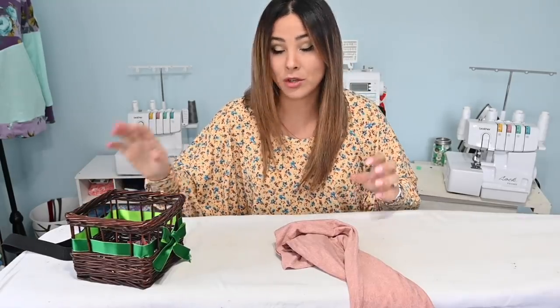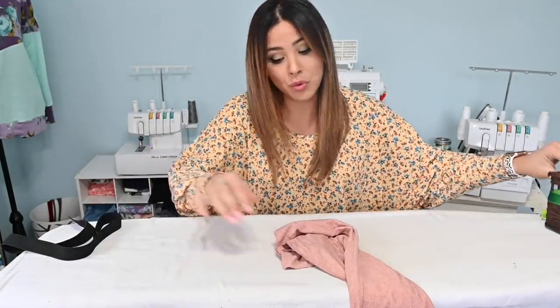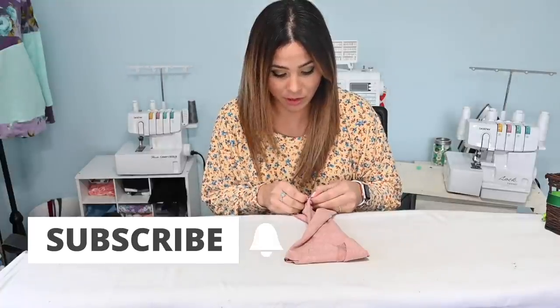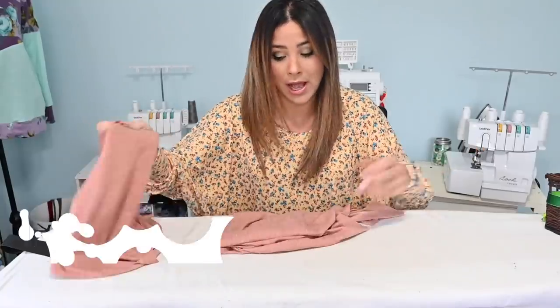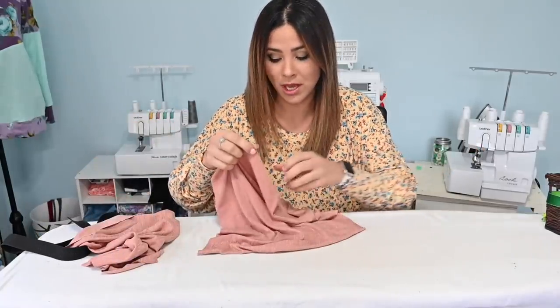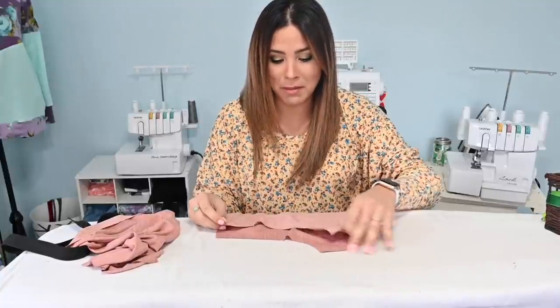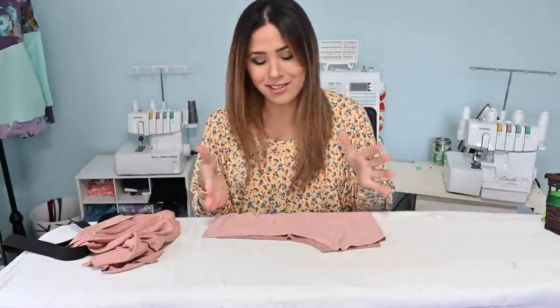All right, friends, so we're going to get started with the shorts. You don't have to make these, but I love having the option of these shorts under the skirt, so I am going to be making them. I'm using this very light fabric. It doesn't really match my skirt fabric, but I figured it's okay because it's under the skirt, so nobody will be able to see it.